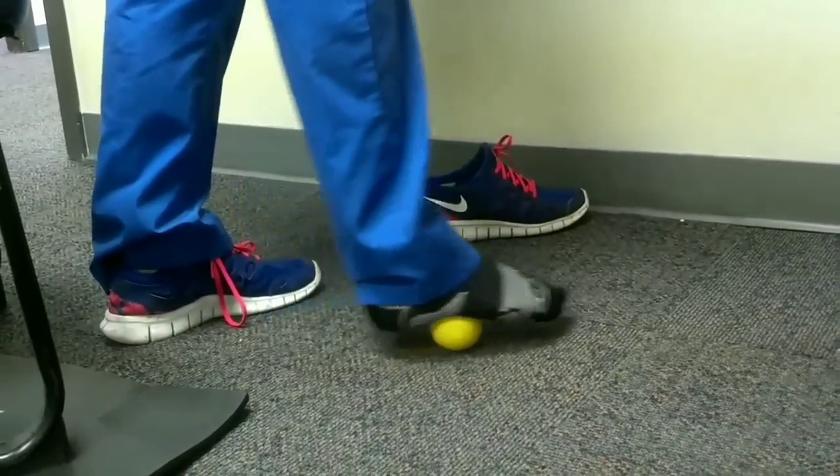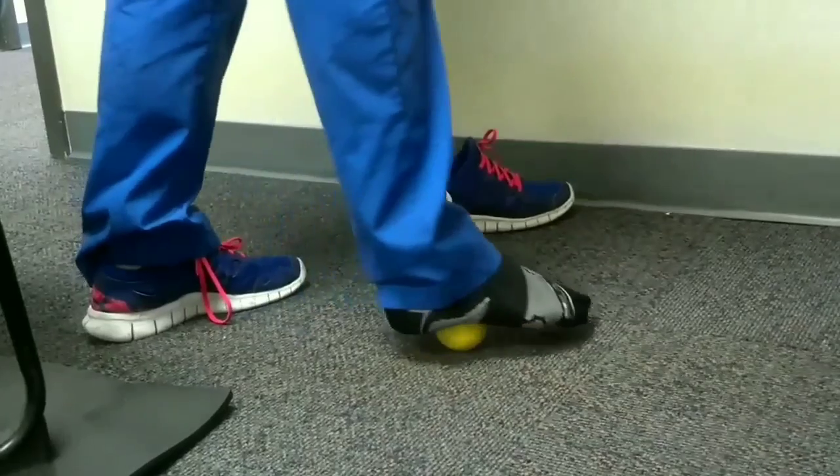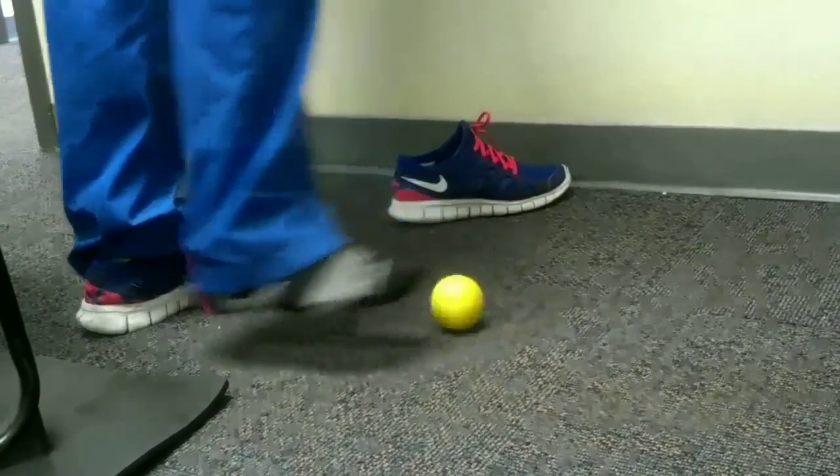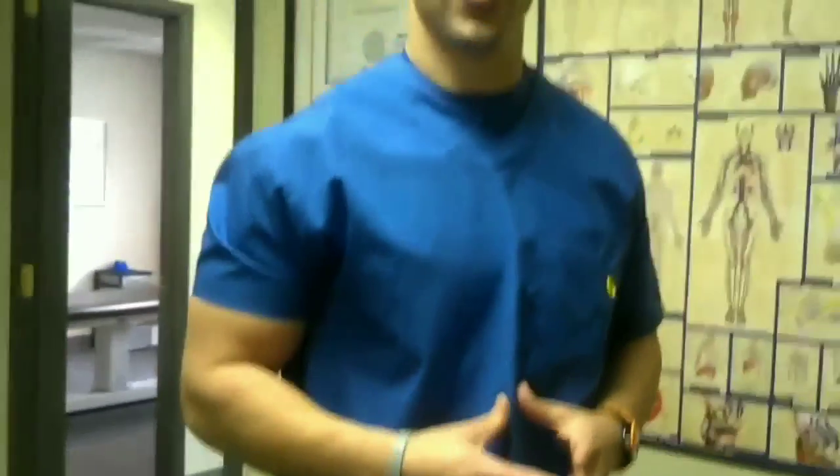That's going to be very useful for things like plantar fasciitis or any kind of foot aches or pains. And those are going to be the most common lacrosse ball exercises here at Elite Orthotherapy and Sports Medicine.